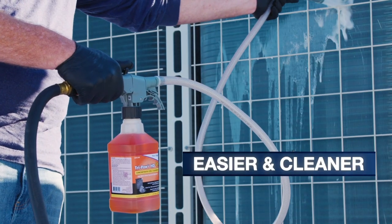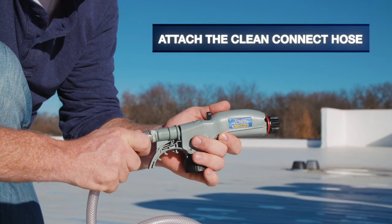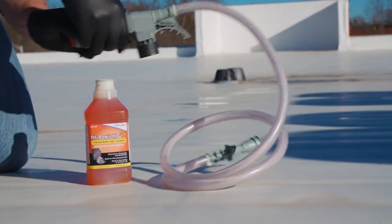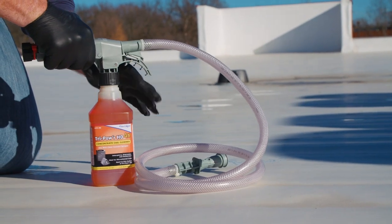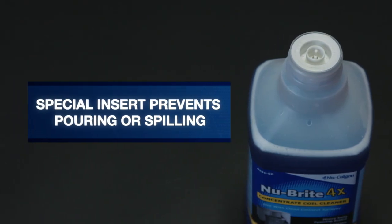Coil cleaning couldn't be easier and cleaner with CleanConnect. First, attach the CleanConnect hose to the sprayer. Remove the cap from the coil cleaner and attach to the sprayer. The concentrate coil cleaners have a special insert installed that prevents any pouring or spilling of the product.